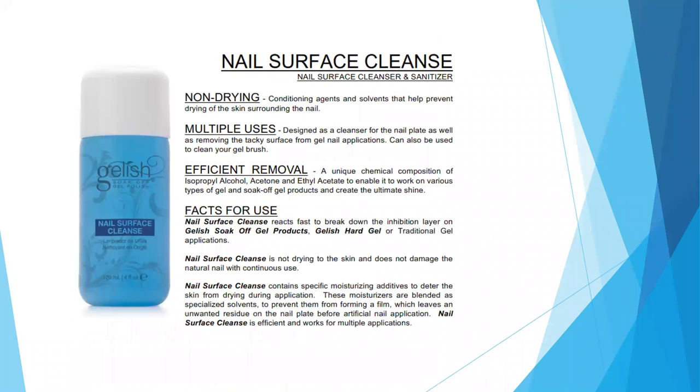Next is Nail Surface Cleanse, our nail surface cleanser and sanitizer. It has non-drying conditioning agents and solvents that help prevent drying of the skin surrounding the nail. It has multiple uses: we use it to cleanse the nail plate, remove any tacky surfaces from our gel nail applications, and also to clean our gel brushes.